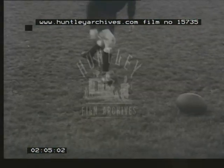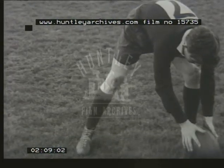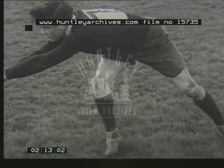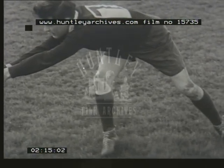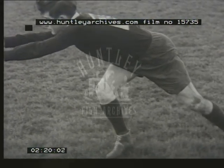A strong body turn is necessary to send the ball in the required direction. Notice the open stance to allow a free rotation of the body at the hips, and how the shoulders, arms and hands swing through with the ball. In scrum half passing, accuracy and speed of movement are essential.